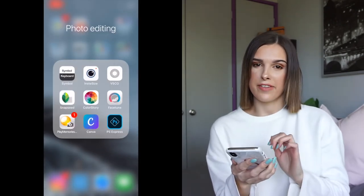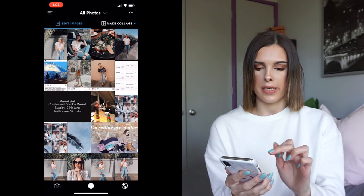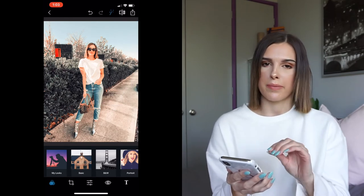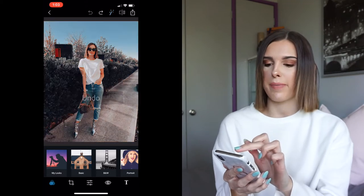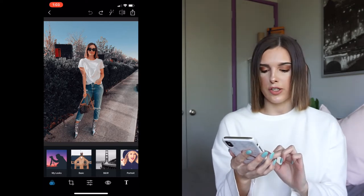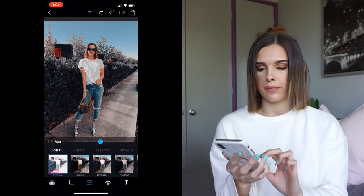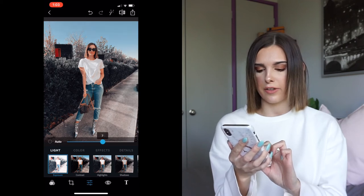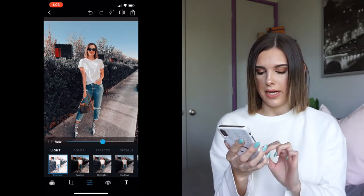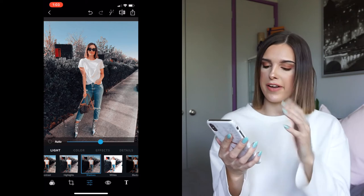Now that all photos have their filter, I'm going into my second app, Photoshop Express. I select the first photo - this app puts on an automatic filter so I press the back button to remove it and get back to the normal photo. I go into effects, and first I'll play with exposure. Because this photo is outside it's fairly light already, but I bring it up to about 10. Then I go across to shadows.